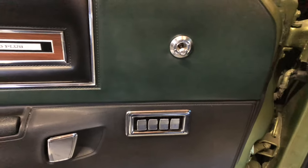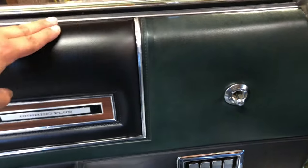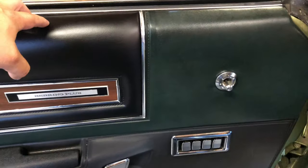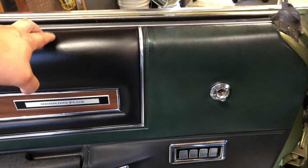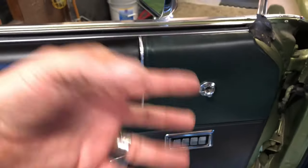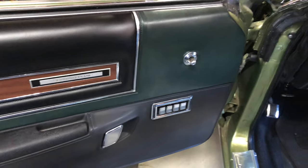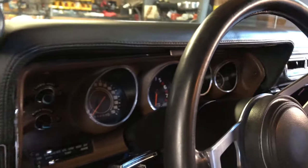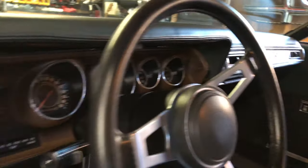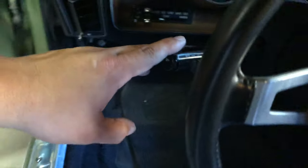Here is the controller for all the electric windows. This door panel was actually custom painted by myself and my father — you'll see the black and the green to match the exterior. Going with that European sporty Grand Tourer thing, we even got some wood in here. We've tried to preserve as much of the wood as we could on the dash and everything, along with all the chrome. The cruise control is actually set right here — those are the cruise control controls.